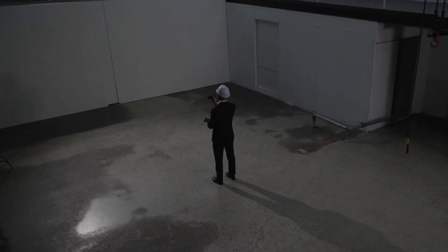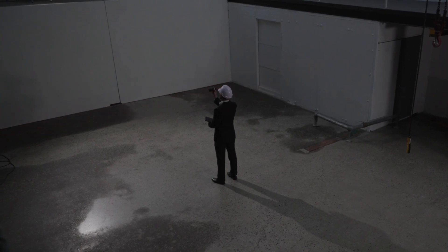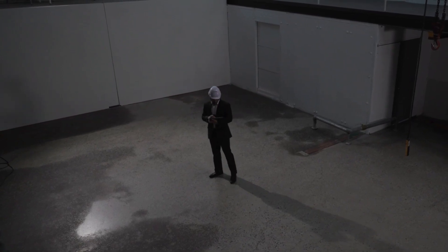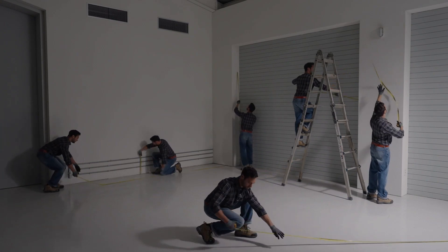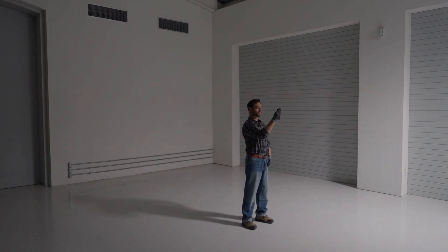The VH-80A lets you measure three distances at once with a simple click. By reducing the number of measurements, maximize your work efficiency to complete your tasks faster than ever before.